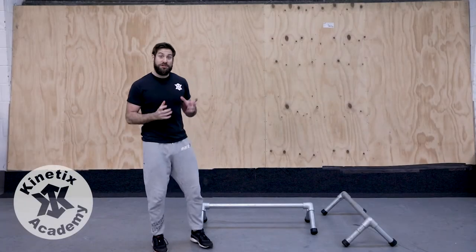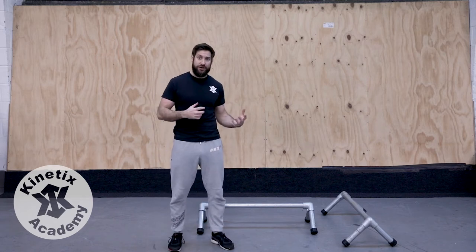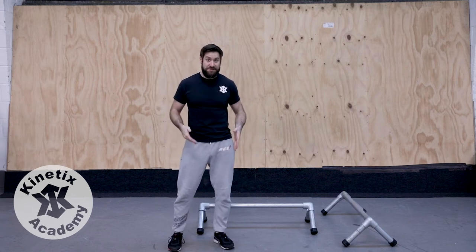Hey guys, so now it's time to get on to our balance training. We've had a go at balancing on the floor, standing on one leg, standing on the other, and having to think about our centre of mass and our base of support.